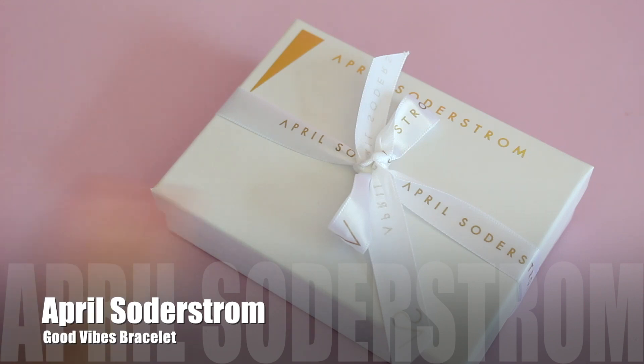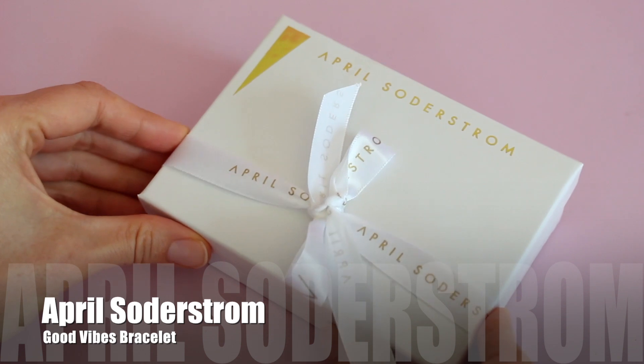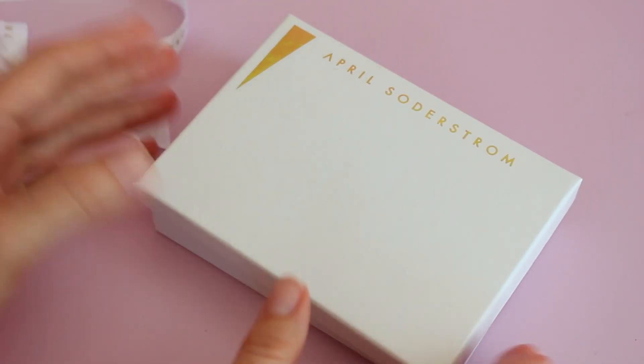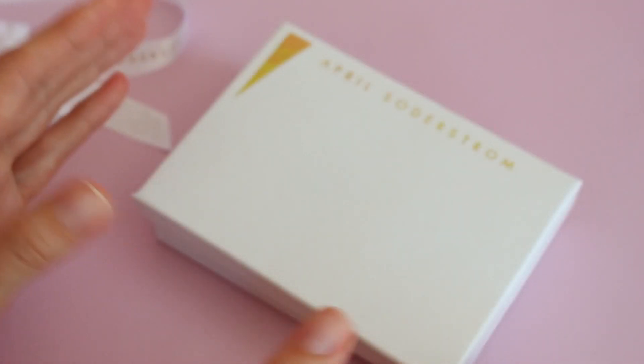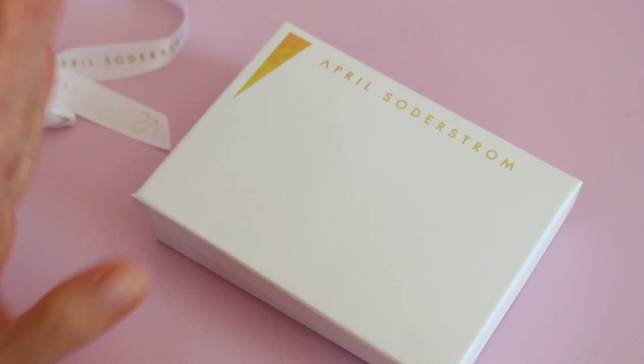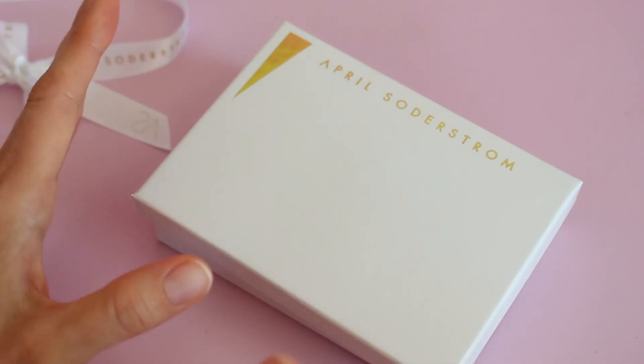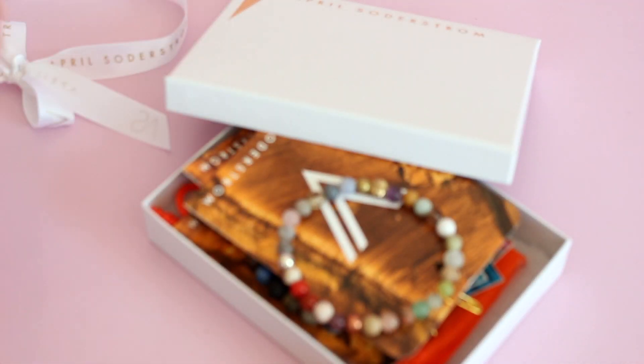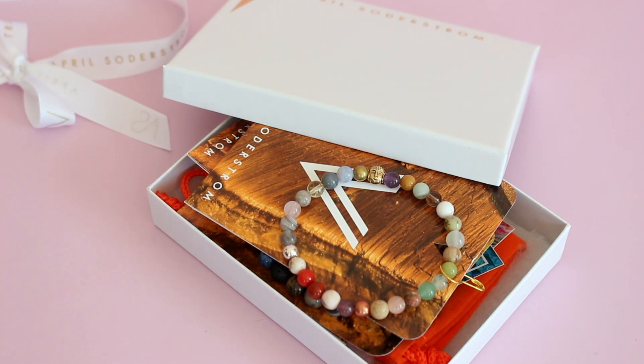I am always on the hunt for unique jewelry pieces. I look for jewelry that catches my attention, it must complement my current collection, and I like when it can be worn with a number of different outfits. So when I came across April's collection, I was immediately intrigued. I loved her beaded bracelets and her featherweight earrings, both of which I want to order more of. Those are the two things she's known for — her bracelets and her featherweight earrings. She has some really gorgeous styles, and even though we're only looking at one of them today, I already have my eye on about five or six other items in her collection.